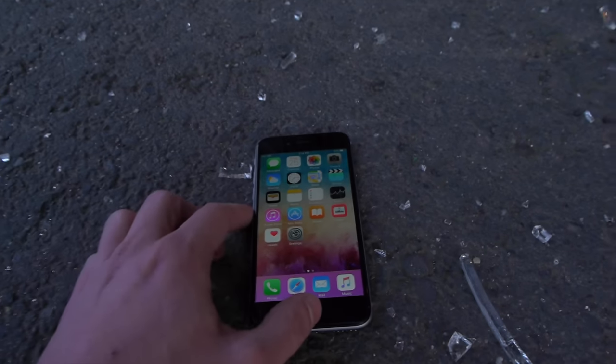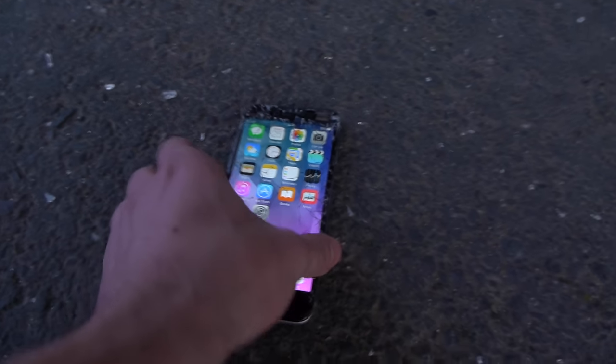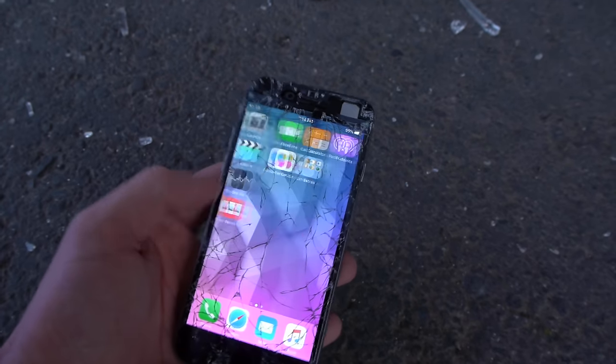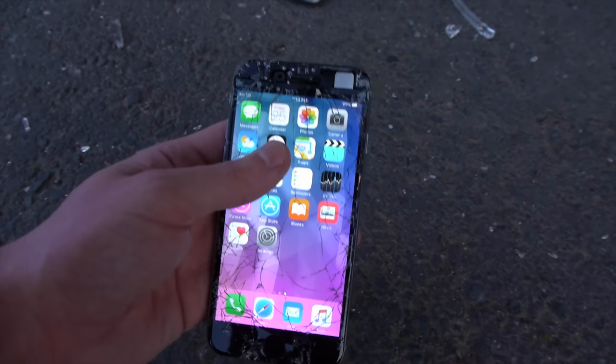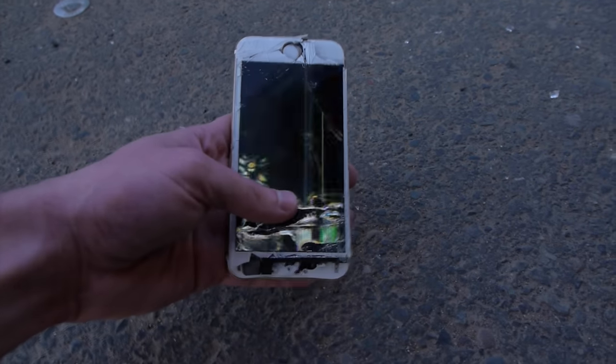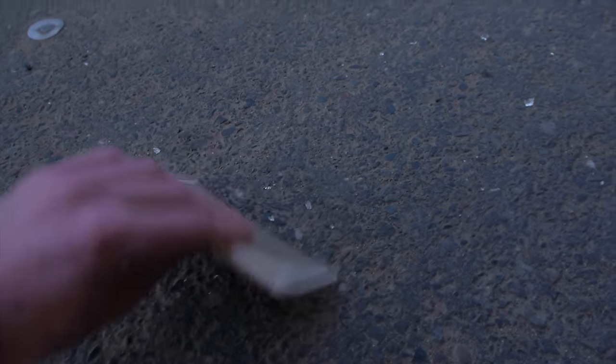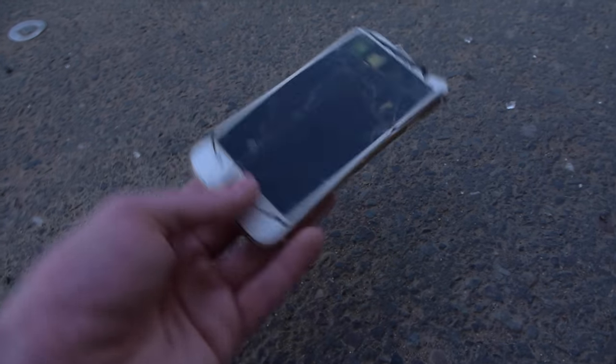Another survivor right here — no shatter to the front. Crazy. Let's check this out. There is one that's actually cracked right here but it's still working, and that top end is completely peeled off. Let's try and find any more. Here's another one — this one is definitely glitchy, it's dead. Look at that tweaking. So that one's wrecked.